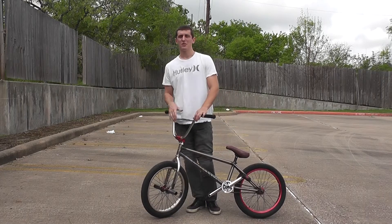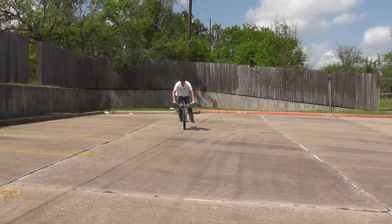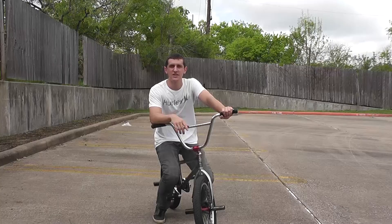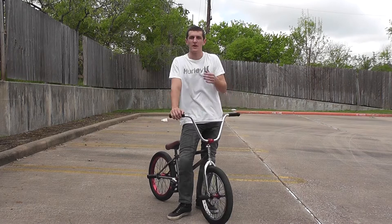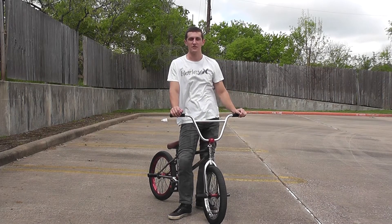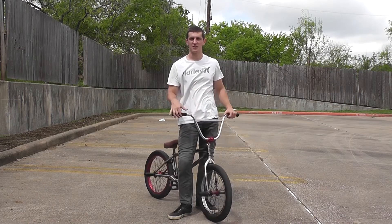Hey, what's up guys? Today I'm going to be teaching y'all one of my personal favorite tricks, which is the hang five. In this video, I'm going to teach you a couple tricks that I use to learn these and perfect them. Hang fives are a really fun trick that you can use pretty much anywhere — in grinds, out of grinds, into tricks. You can learn fakie hang fives, which I actually just did. I'll upload a video of me learning those in a couple days.